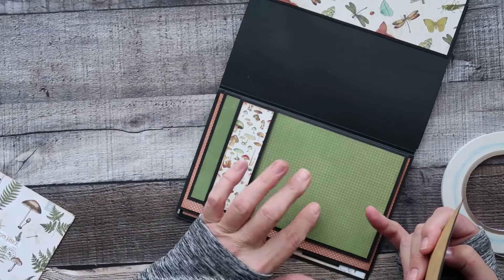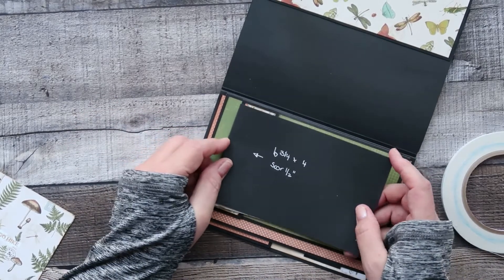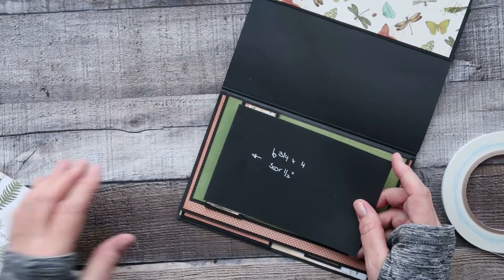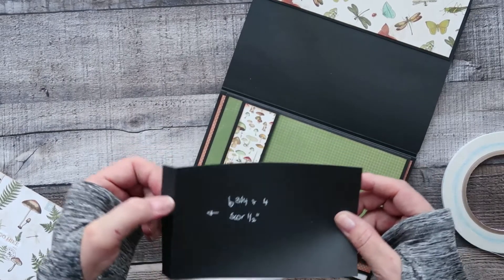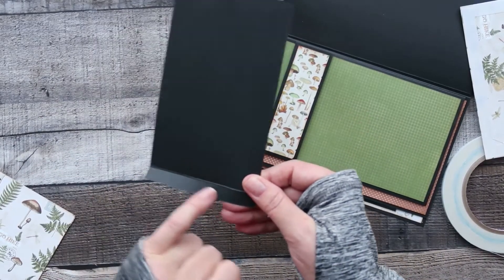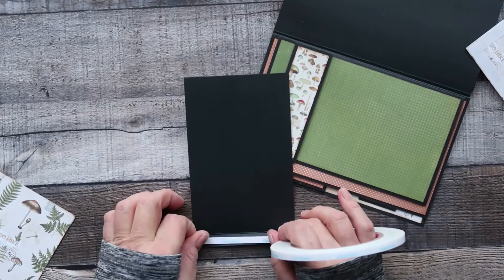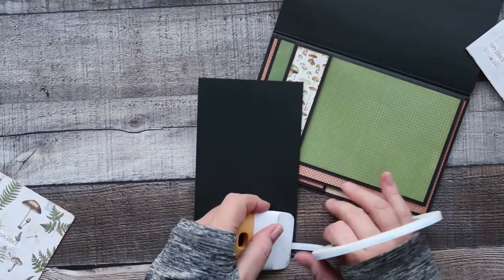We're going to need another little flip — six and three quarters by four — and score it at half an inch on the six and three quarter inch side. Before you lay this piece down, you can always add a magnet to it as well, but I'm just going to leave it as is. With this one, put tape on the inside because that will adhere to the inside of the belly band.